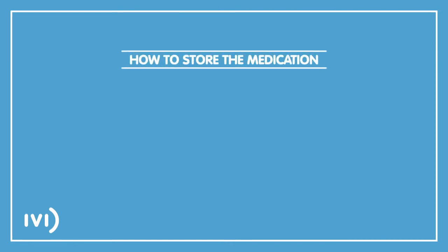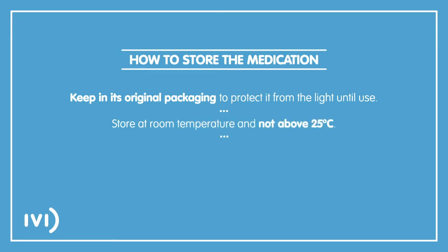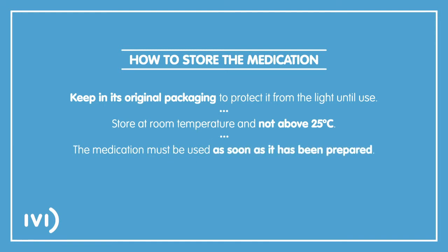To store the medication correctly, please heed the following advice: keep it in its original packaging to protect it from the light until use. Store at room temperature and not above 25 degrees centigrade. The medication must be used as soon as it has been prepared.